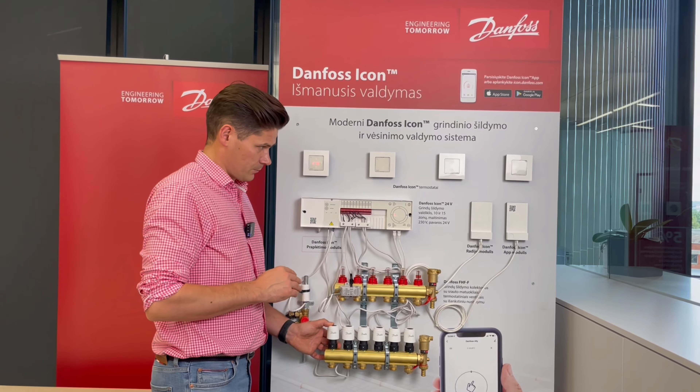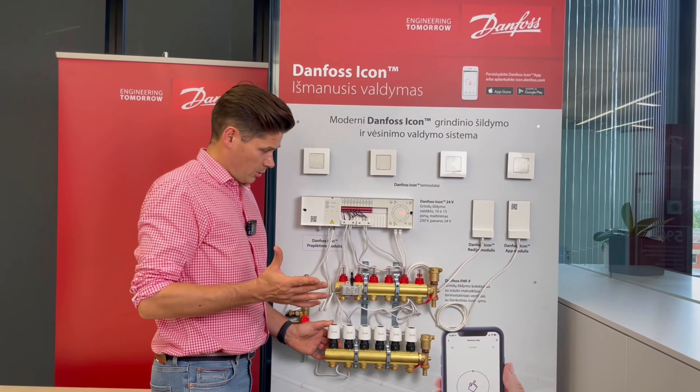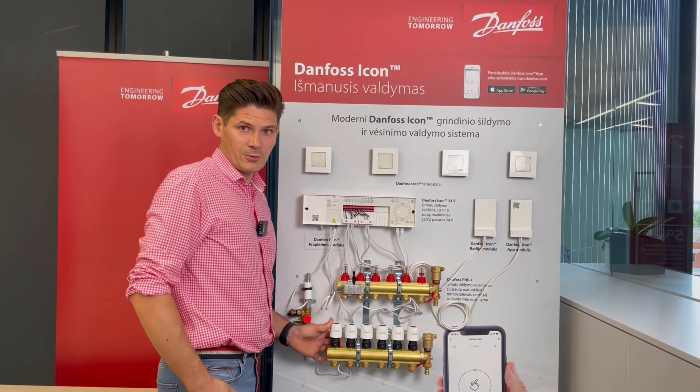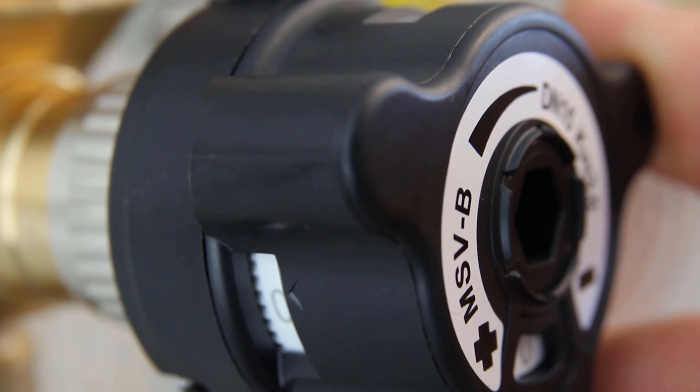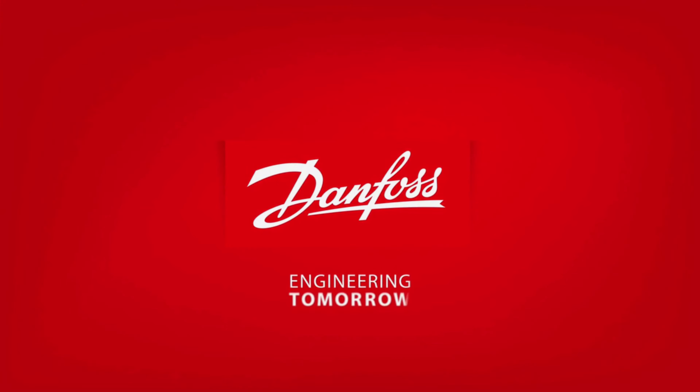NC means normally closed actuators, and NO means normally open actuators. By default, NC normally closed actuators are always used. You can check from the other side of the actuator — it is written there whether it is NC or NO, and how many volts it is. This is a 24-volt system, so we use 24-volt actuators.